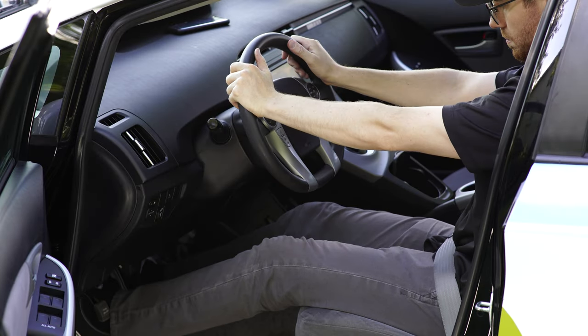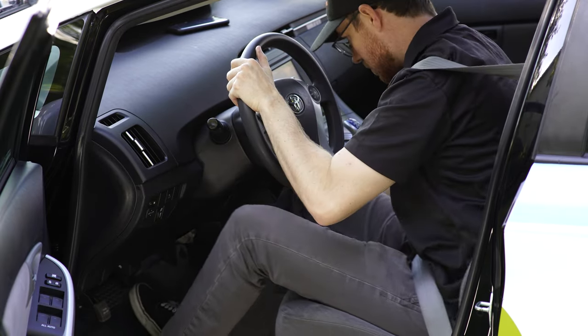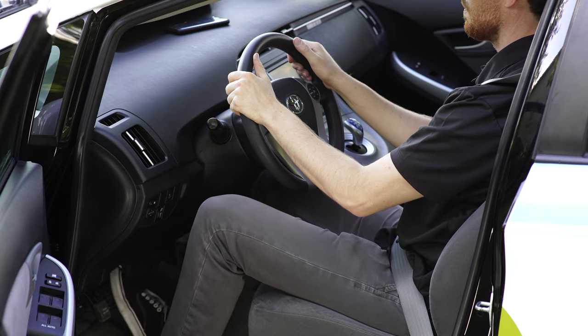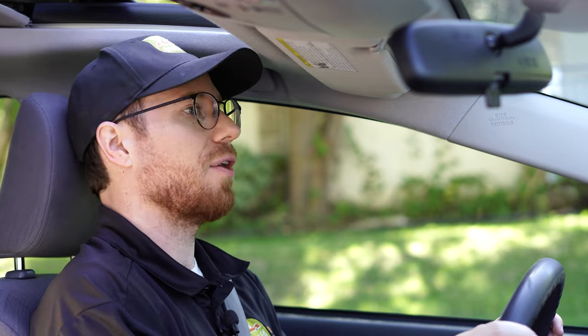We could do a whole video just on seat adjustment — comment below if you'd like to see that. But in general, you want to be seated at least 10 to 13 inches from the steering wheel, comfortably, with a slight bend in your arms and legs. Your feet should reach the pedals comfortably and the headrest should reach at least the top of your ears, but your head shouldn't be leaning back on the headrest.